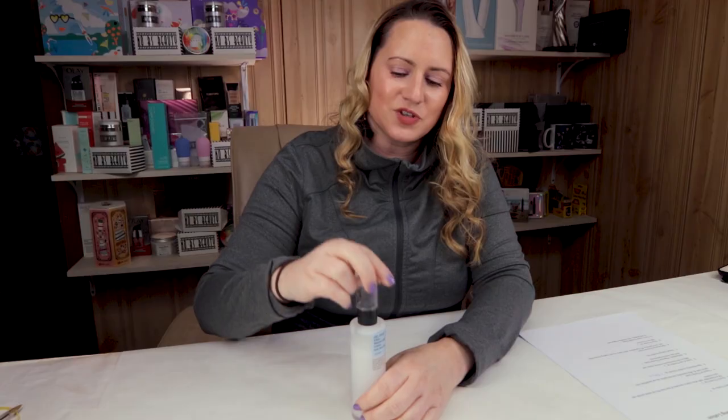My ninth criteria is price. The full size is 3.3 ounces and sells for $22, although I swear the first bottle I bought was around $19. I always check for sales because you can always find things discounted.